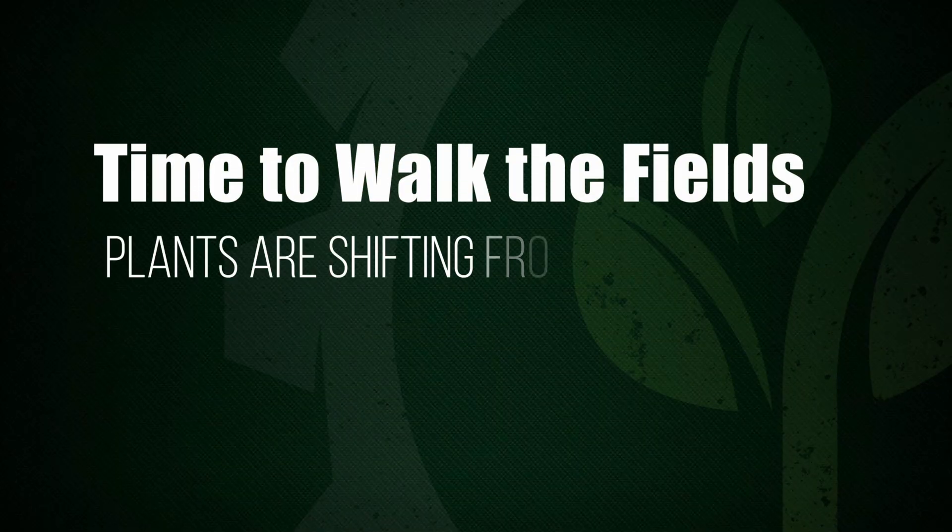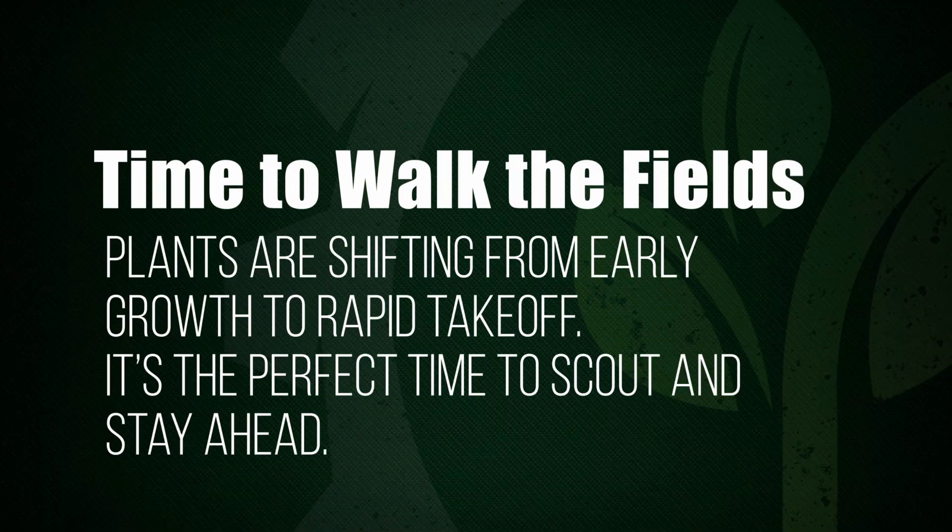Yeah, definitely Johnny. This is a great time to walk the fields because we're starting to see this transition from that early start timing into these more grow phases when the plant's about to really start to take off.